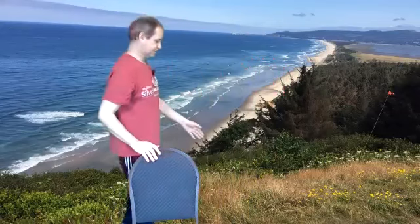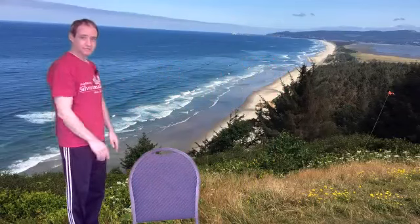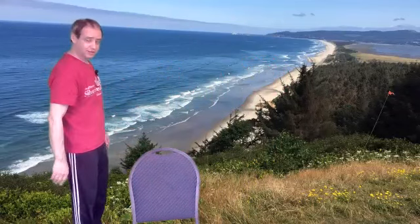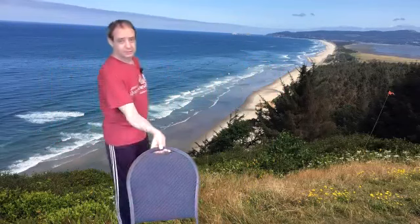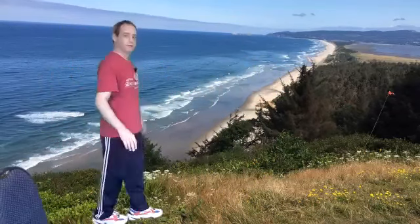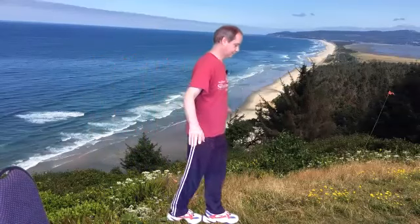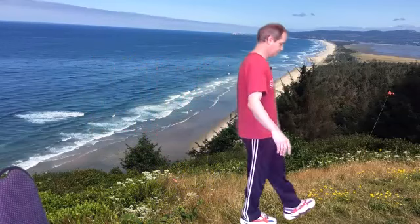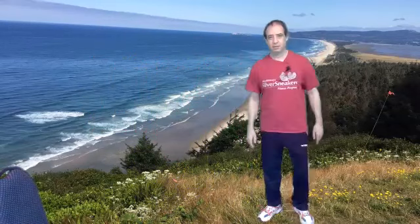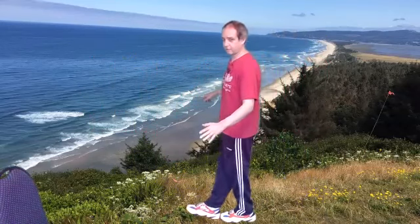And relax. Next one, we're going to just walk the plank. Find a line on the floor — if you have a hardwood floor, you can follow one of the wooden planks. All you're going to do is put the toe in front of the heel, heel to toe, and just walk it that way. Don't go too far from your chair, or have a wall close by if you need it. Then turn around and just keep going forward. This is a great one you can do down the hallway.